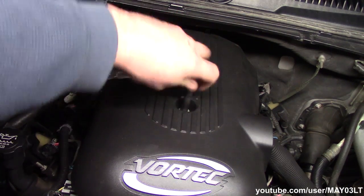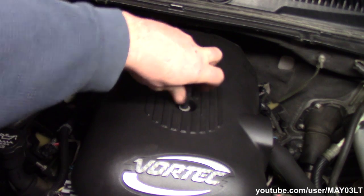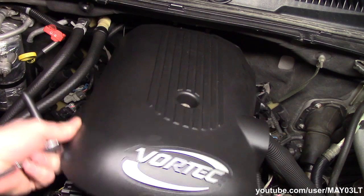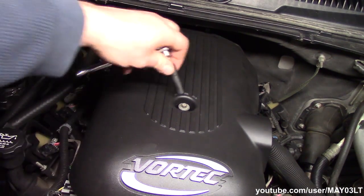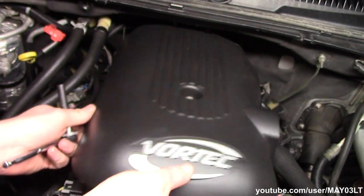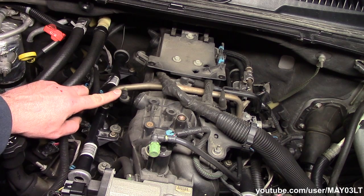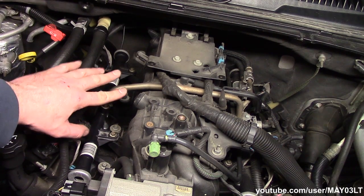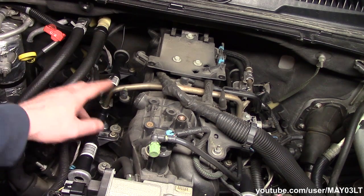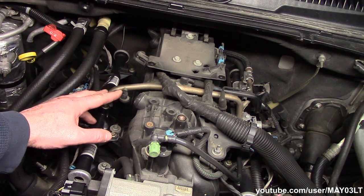I've got an 8mm socket — spin this guy off of here. Right here on this flex fuel engine is our fuel pressure test port. There is not a problem with my Tahoe right now so this line is under pressure.